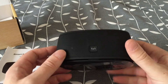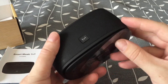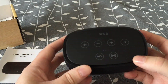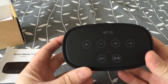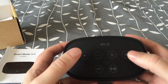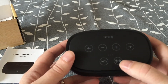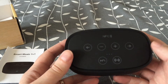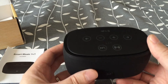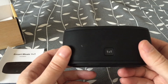The speaker feels very heavy. On the top we have some buttons — the volume buttons, skipping buttons between tracks, Bluetooth pairing, answer calls, and stop and play. And the logo on the front.